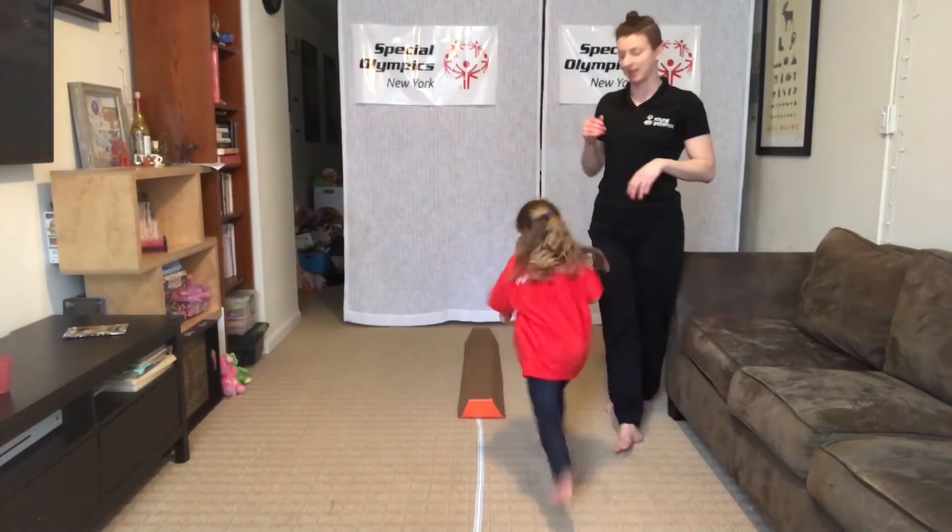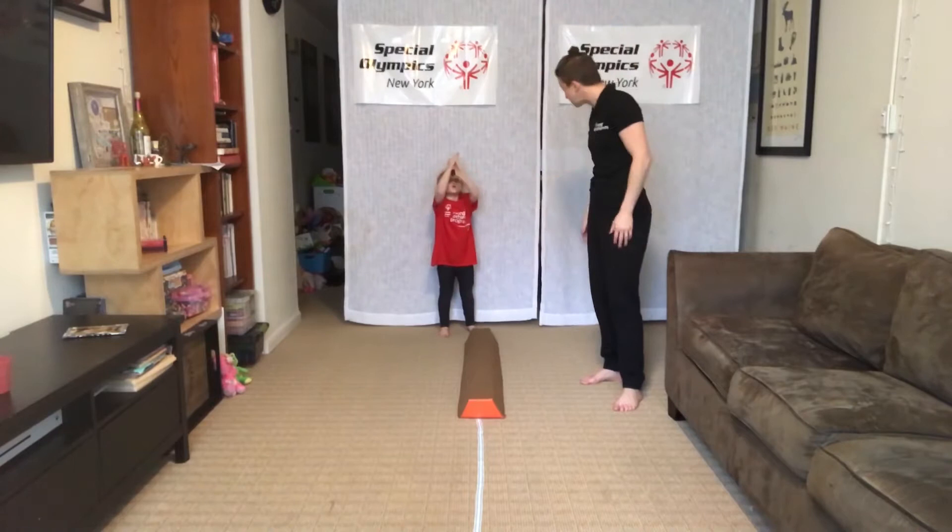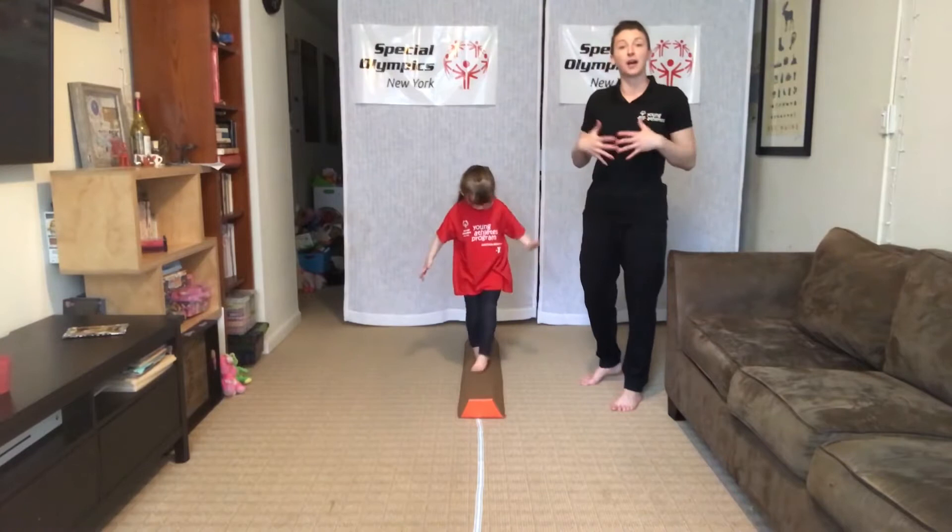The key to improving your balance is being out of balance. To be a little wobbly means our body is learning how to balance, and that's okay.